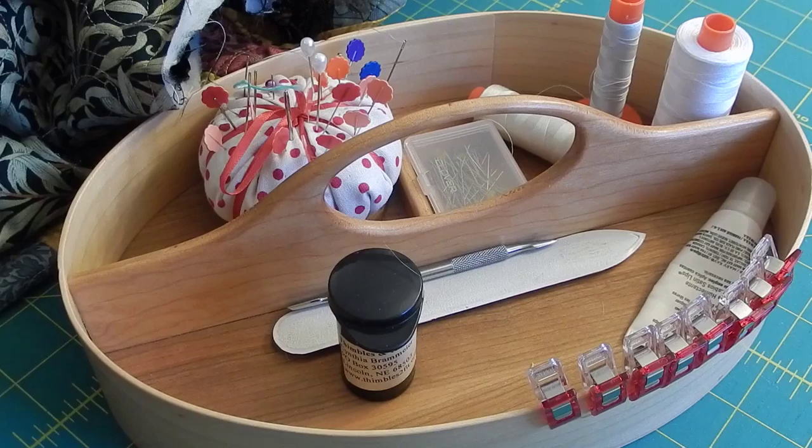Hi everybody. I'm Margaret Lewin with Margaret Lewin Quilting, and today I want to show you how I go about putting my binding on my quilt. I have a tutorial that shows you how I make the binding and how I attach it to the quilt. This time I want to show you how I go about sewing it down on the back of the quilt. I'm going to change the angle of the camera so that you can see exactly what I'm doing.